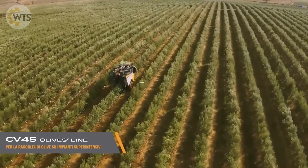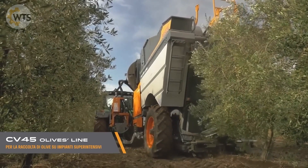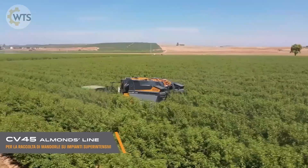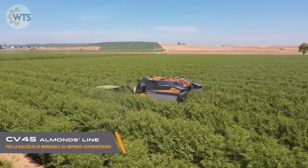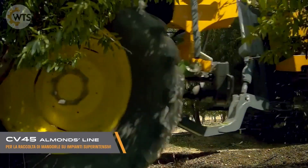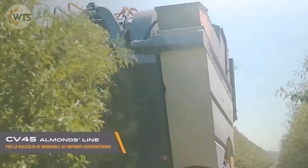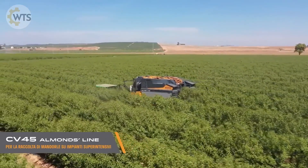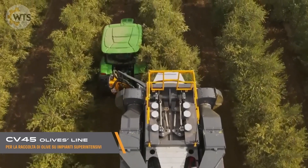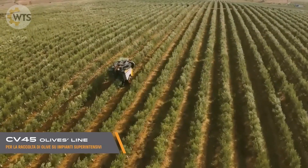The Pellenck Almonds Line CV45 is the perfect solution for dense olive groves, with its flexible design, high productivity, and ease of operation. Attached to a standard tractor, the machine gently harvests olives without damaging the branches and leaves. An experienced operator can harvest up to 10 hectares in just one working day. The machine operates at speeds of 1.5 to 6 kilometers per hour and is equipped with two containers with a capacity of up to 3.5 tons of olives. The manufacturers emphasize that the machine's components are affordable, making them suitable for industrial-scale olive growing operations.